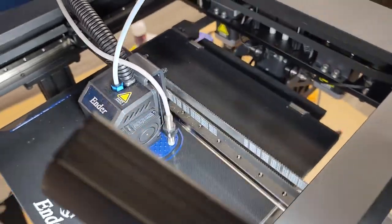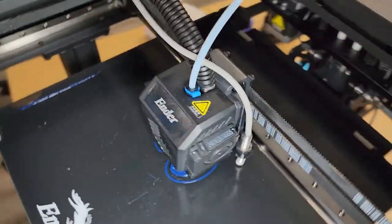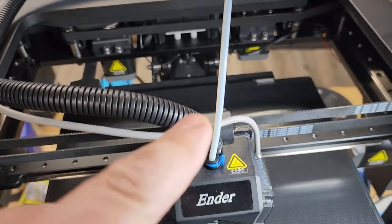We were able to fit our tiny little EZ-ABL micro on the back here using one of the screw holes for the shroud, and then one that's for their BL touch bracket. I also found out Creality didn't tap both the holes on mine, just the lower one.